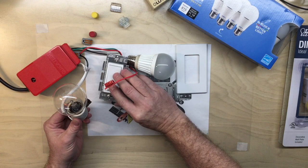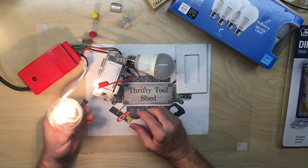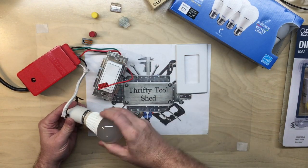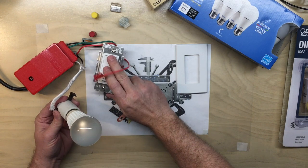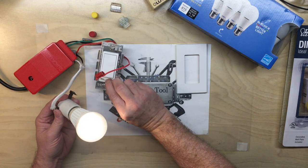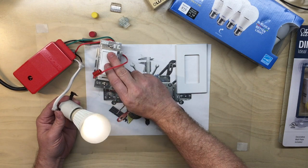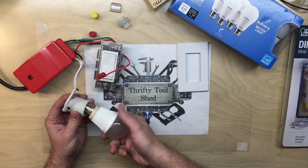With incandescent it dims all the way down, no problem. Now I have an older LED bulb — one of the first dimmable types I had — and it actually works fine except it won't want to come back on until you get somewhere around 25% or so, but it'll dim down just fine. It all depends on the charge of that capacitor that I believe is in the power supply for the unit.